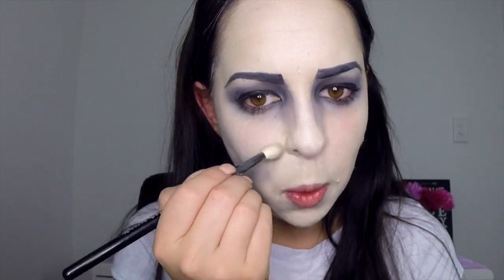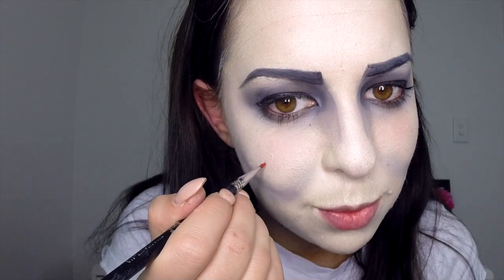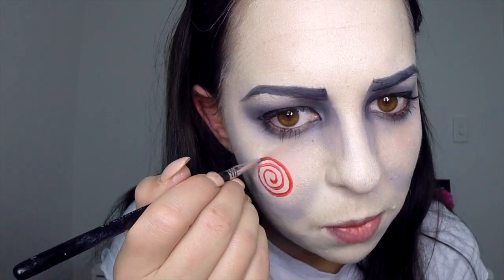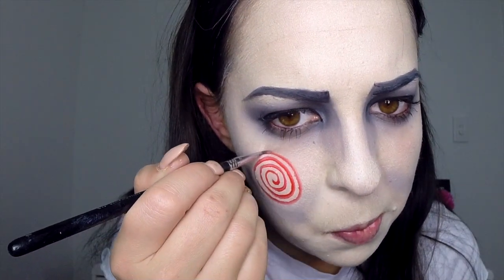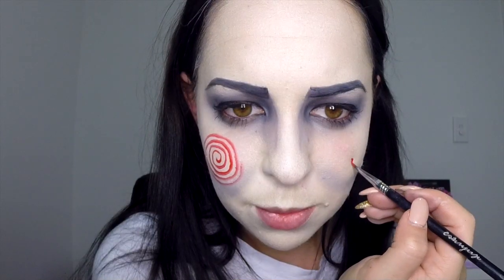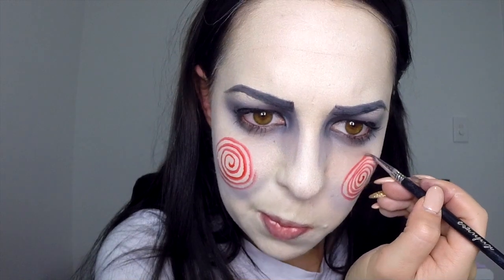Take your medium grey eyeshadow on a blending brush and apply a semi-circle underneath the apples on each side of the cheek. Now take your red face paint on a very thin brush and apply the swirls to the apples of your cheek. Start at the very centre and do one continuous line — don't take your brush off the cheek until you've finished, ending where you hit the grey shaded semi-circle. If the line has faded at the end, go back in with more red face paint to deepen the colour.